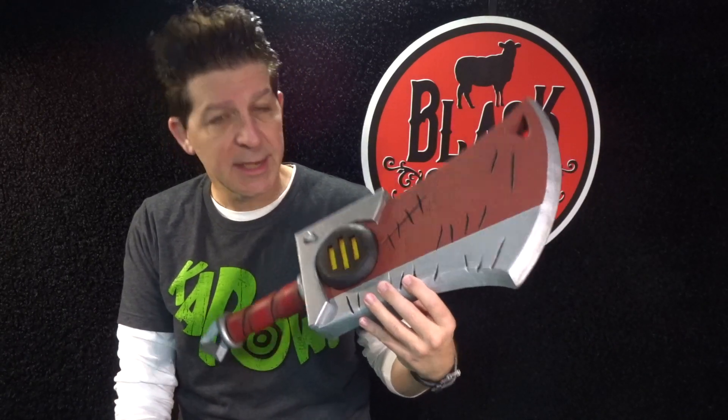So in this episode making an EVA foam Butcher's Cleaver, we're going to go step by step through how to build it, seal it, and paint it. And if you want to build along with us, we have a template — we'll include the link in the description below to our storefront so you can go grab a template if you want. Or don't, just hang out and watch. That's cool too.